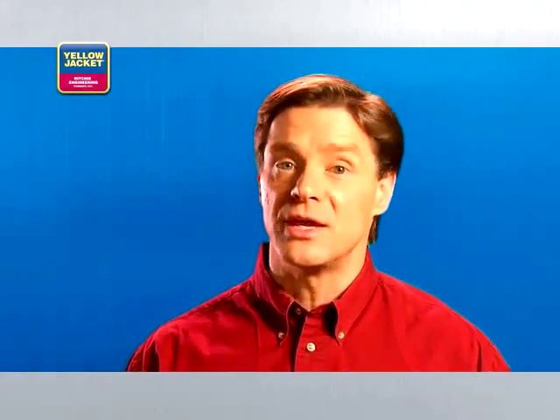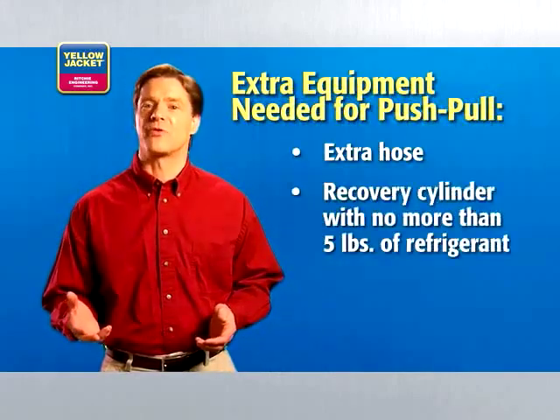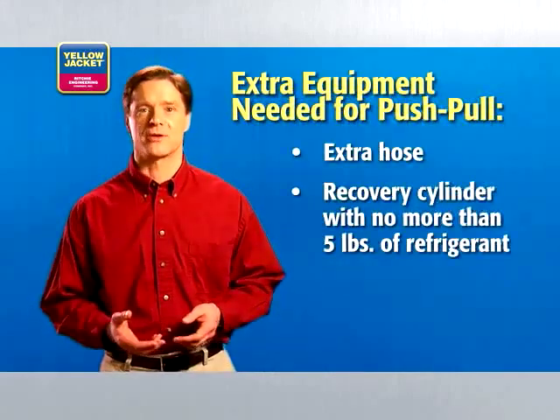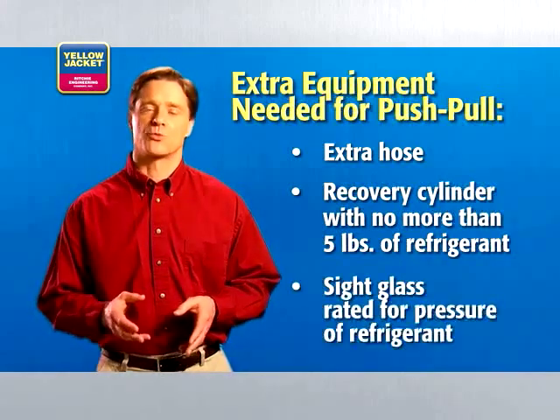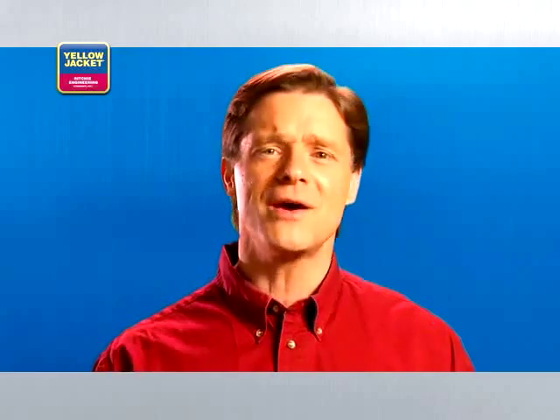Because of the different set-up, you'll need extra equipment when performing a push-pull recovery: an extra hose, a recovery cylinder with no more than 5 pounds of refrigerant, and a sight glass rated for the pressure of refrigerant you're using. Once you have everything you need, you're ready to get started.